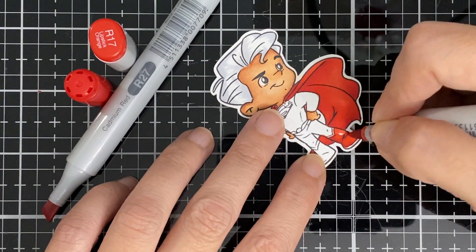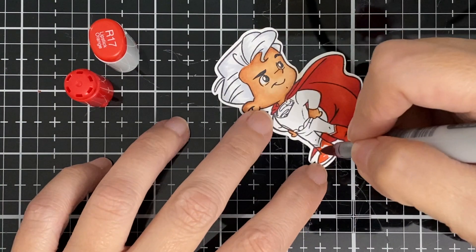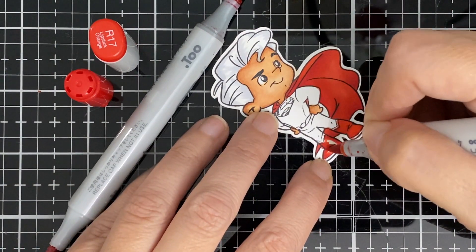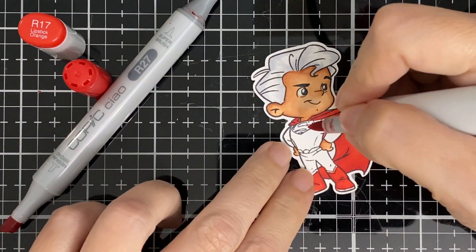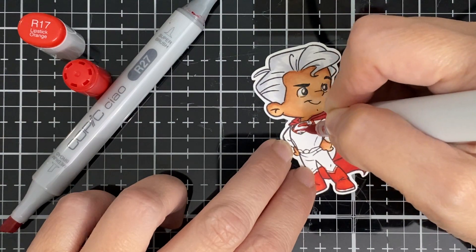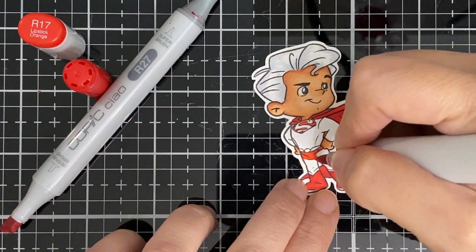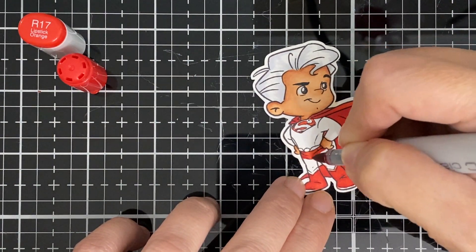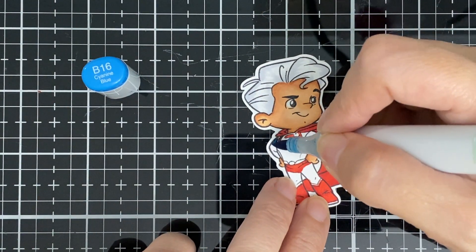I'm just doing the boots the same color here. If you get these little superheroes, you can always Google and look at their colors because sometimes we like them but we don't remember exactly how they should be. I Googled how Superman should look — he has little boots and like these little underwear on top of his pants. The stamp doesn't really have the lines for it, so you just have to create it yourself, or you can even skip that if you don't want to do that.